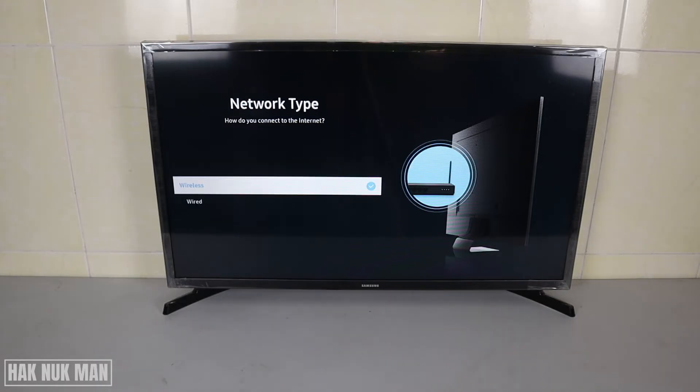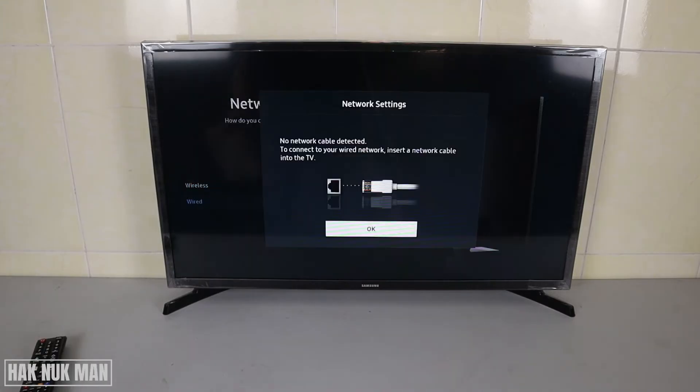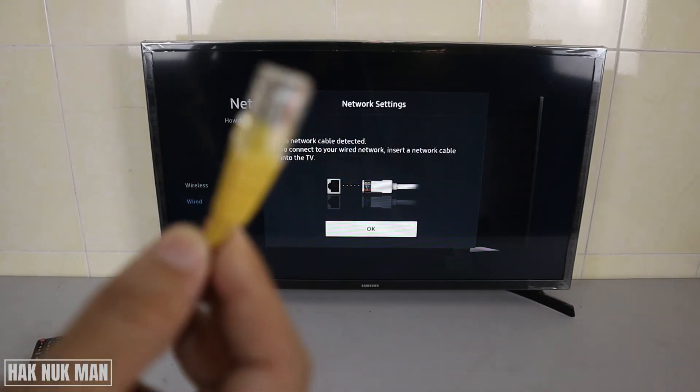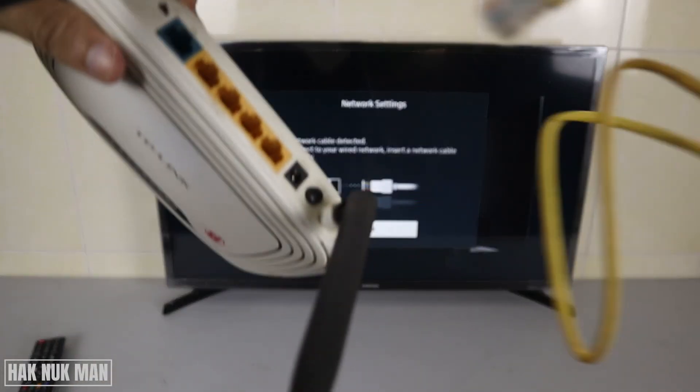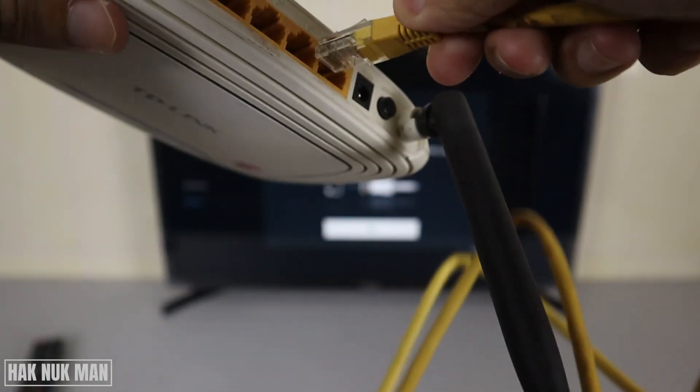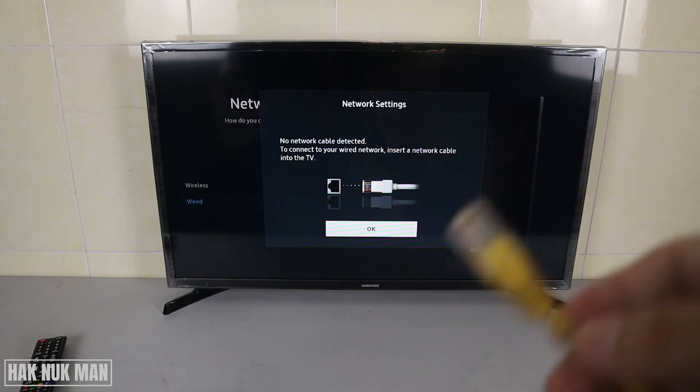Another thing to try is connecting a wired network. Get an ethernet cable and make sure it can connect from the Wi-Fi router to your TV's LAN port. Connect one end of the cable to the router and the other end to the TV.